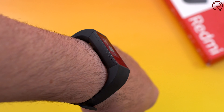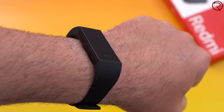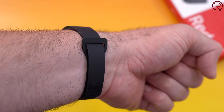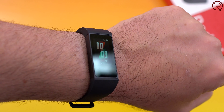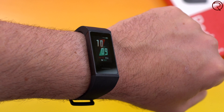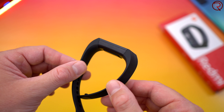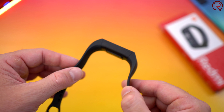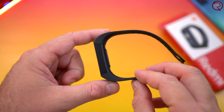The band itself doesn't look anything spectacular — it's mostly made out of plastic, except for the screen which seems to be covered by glass. The band looks somewhat cheap and bulky. If you compare this to the Xiaomi Mi Band 4, I definitely prefer the Mi Band 4: it looks a bit better, has a better screen, and looks more premium. This one feels a bit on the cheaper side, but I mean, it is pretty cheap so what can I say.